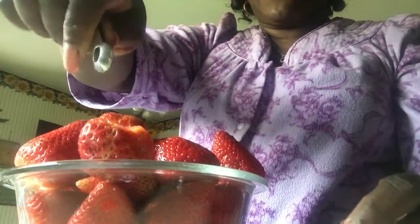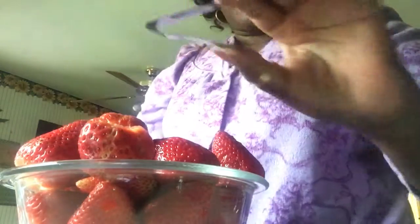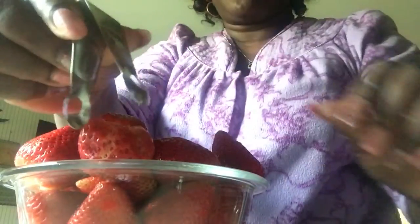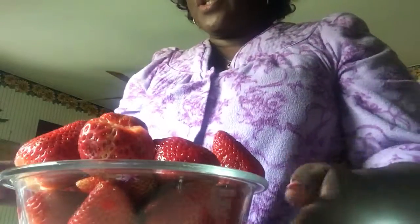All you do is just pinch around the center and just pull it. I picked this up years ago — I don't even know if they still make them. I think it might have been 99 cents, and I got it in the grocery store years ago. But this is what I wanted to show you guys.